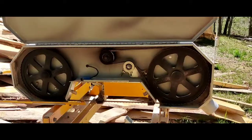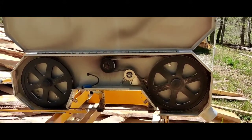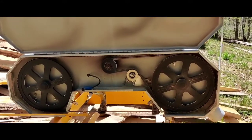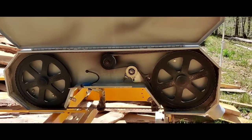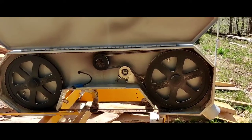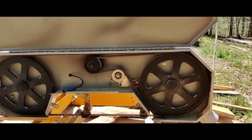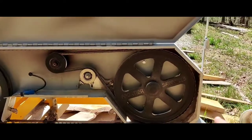This is what the sawmill looks like with the cover open. As you can see, you've got two big pulleys, a drive pulley in the middle that the motor is connected to, which drives the belt, and a take-up idler pulley for tensioning the belt just to the right of the drive pulley.